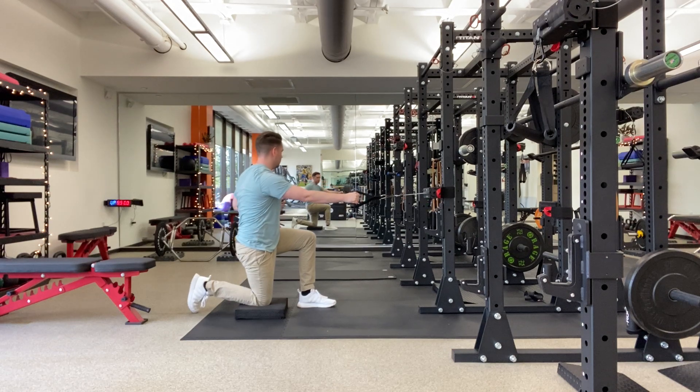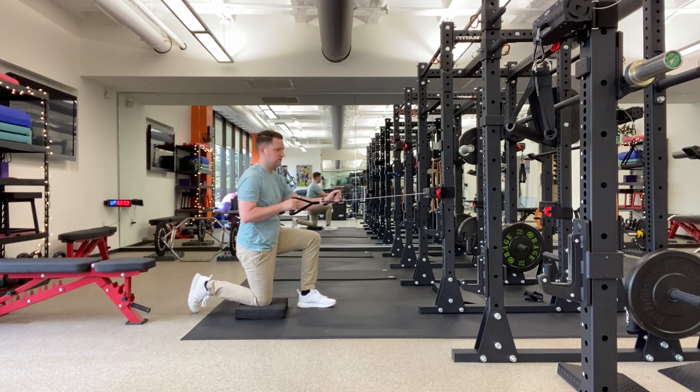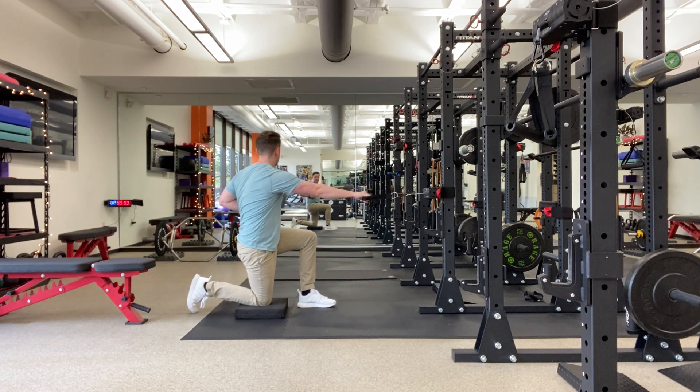You're going to pull with one arm, punch with the other, and rotate towards your arm that's rowing. Trying to keep your hips nice and still — just move your upper back.